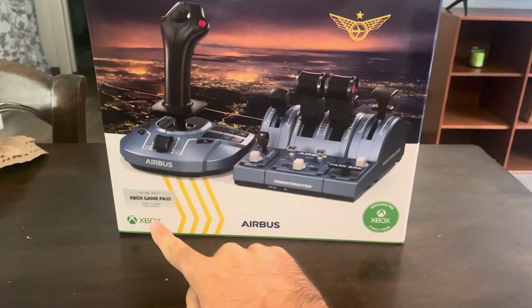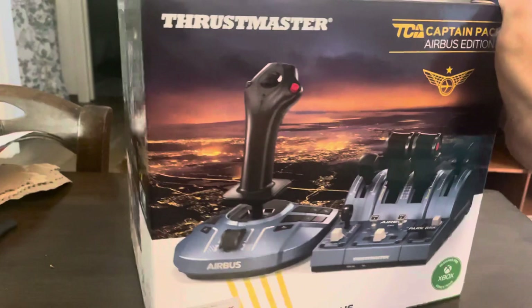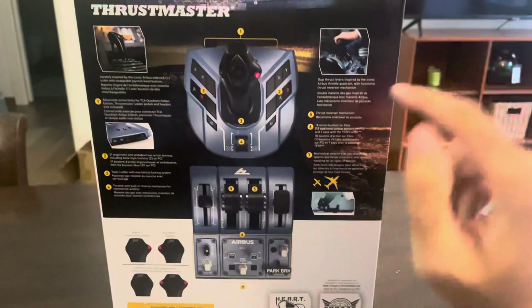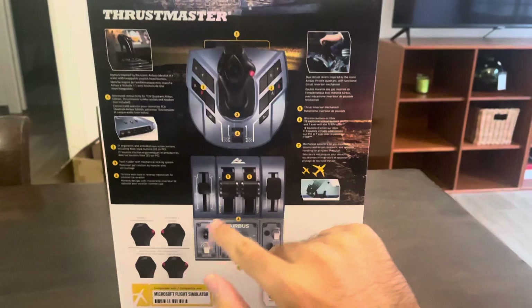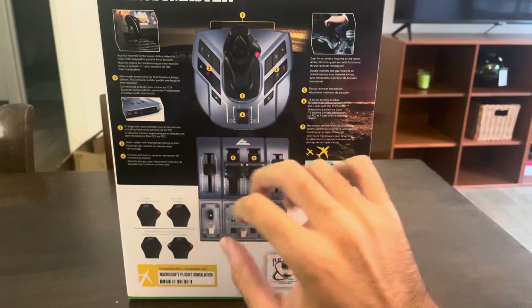The box is designed for both Xbox and PC. Here we have Xbox Game Pass — if you have Windows 10 you can play it on PC, or you can play it on Xbox. Here we have some features you can do with it: take-off throttle, all the buttons, parking brake, engine start, and engine off.